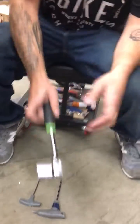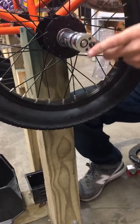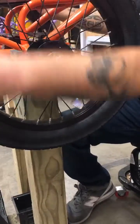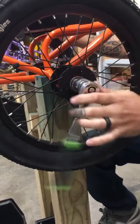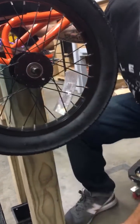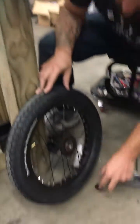We're going to start by removing the non-drive side. With your 22 millimeter, you're going to take off the nut and the washer, putting your wheel and your spacer to the side.